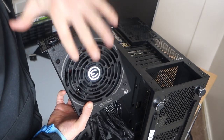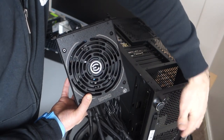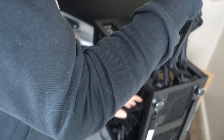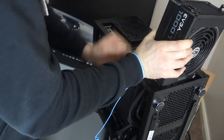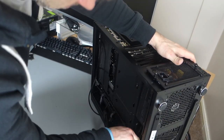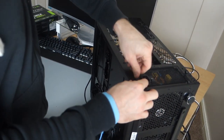Time to slide this into the PC. It might seem obvious, but just make sure that you've got the fan facing downward as an exhaust. You don't want the hot air blowing back into your PC.